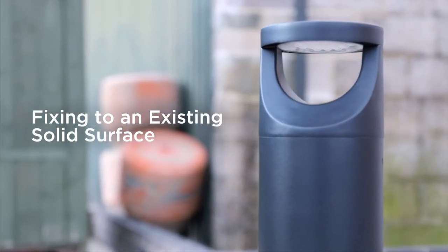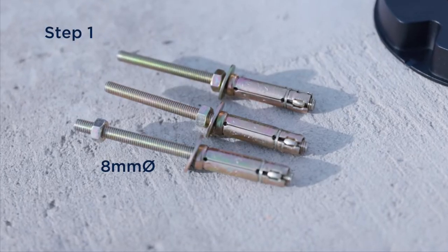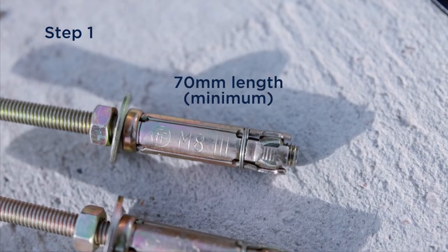Fixing to an existing solid surface. Anchor bolts must be 8mm in diameter with a minimum length of 70mm.